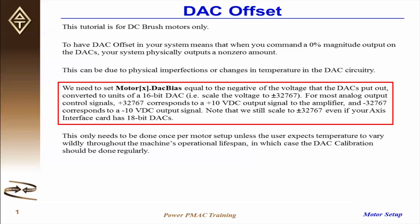For most analog output control signals, a positive 32767 corresponds to a positive 10 volts DC output signal to the amplifier, and a negative 32767 corresponds to a negative 10 volts DC output signal. Note that we still scale to plus or minus 32767, even if your axis interface card has 18-bit DACs.